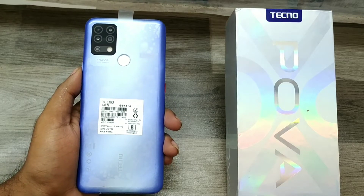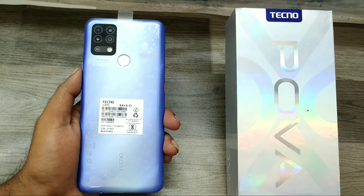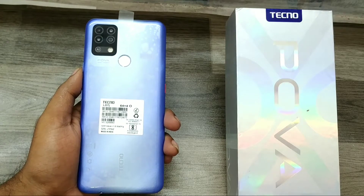Hey guys, welcome back to the Phone Mechanic channel. Before going to the video, please subscribe to our channel so you can get updated phone knowledge. In this video, we will learn about how to remove the auto watermark on a Techno Power phone.